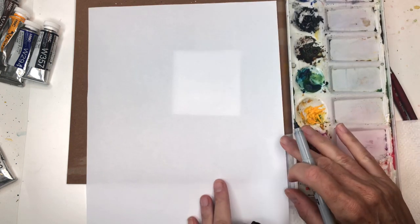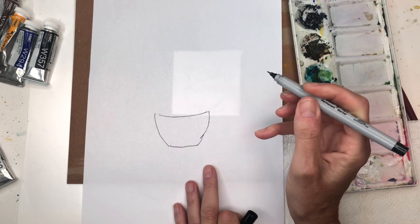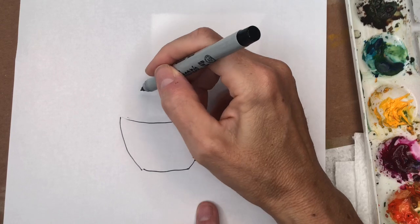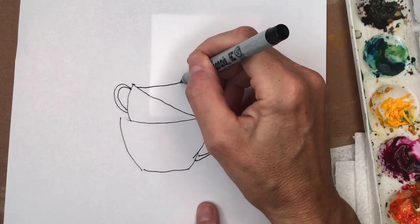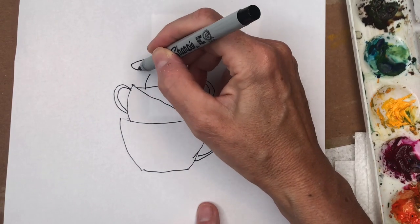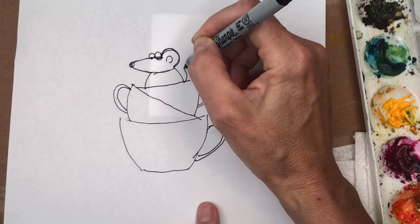I'm just going to show you real quick how to draw the teacups. Here's a teacup — just a curve line, then kind of curve down towards it and then go in the center. Then for the handle you're going to curve it in here, curve it in here. You can do the same thing but tilt it the opposite way on the second one. The mouse is just simple — little rounded triangle with a half circle, nose, round eyes, a little thing here, and a squirrely tail and smile.